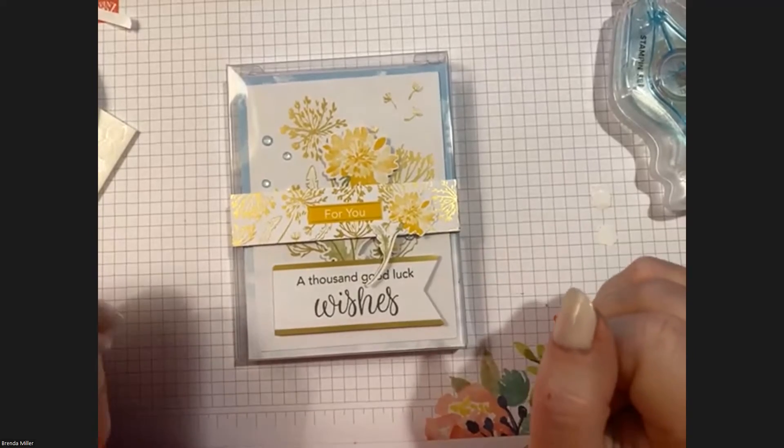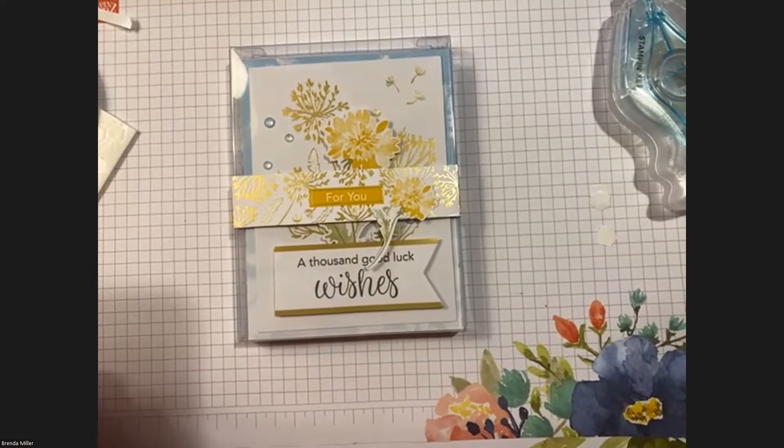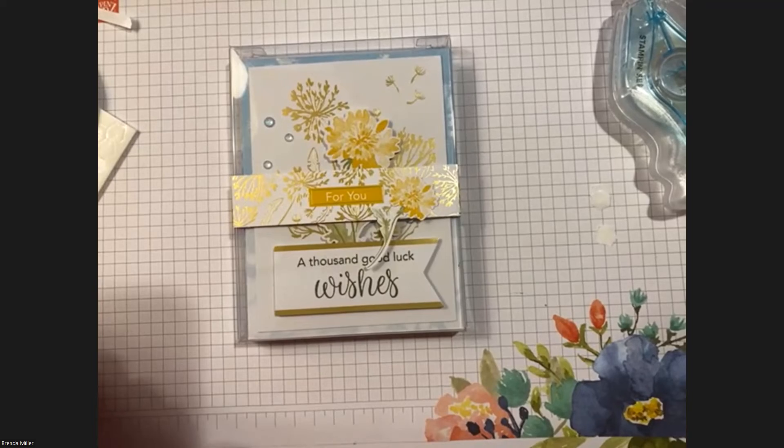Today I got in my email a survey from Stampin' Up — they want feedback on how we liked the kits from 2023. I highly recommend you go in and answer the survey because it only makes it better. We know from experience that they listen, because look how much better these kits have gotten over the years. They obviously can't please everyone, but they do try.